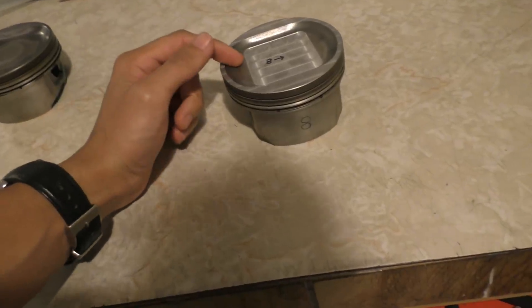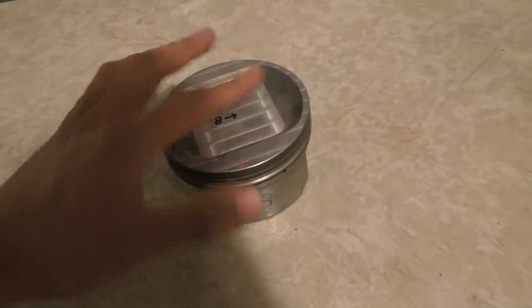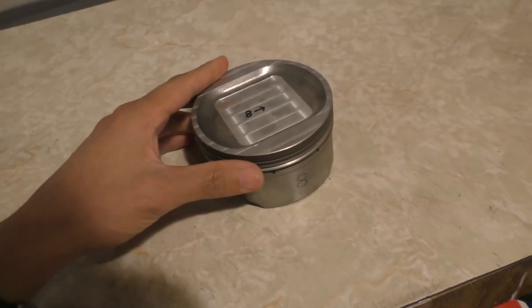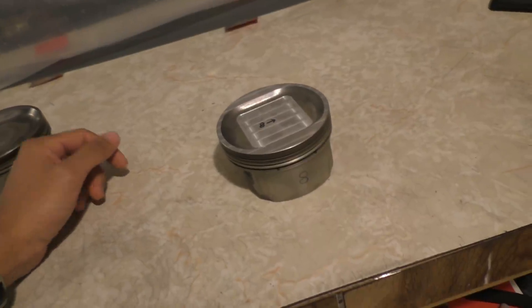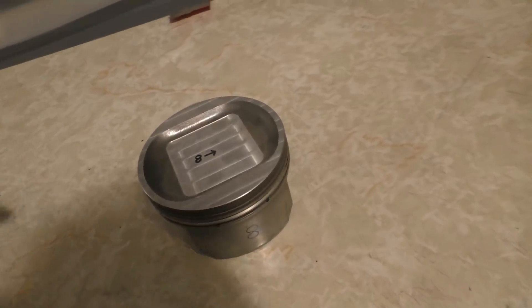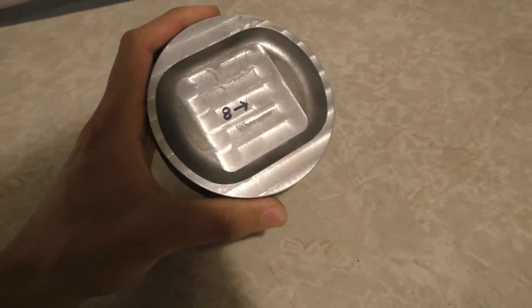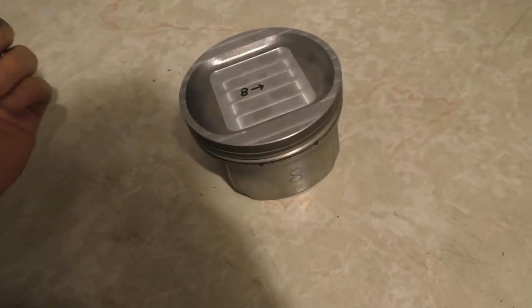Talking about the downsides of machining the pistons: first, I should ideally be ceramic coating them, which provides a thermal barrier between the combustion chamber and the piston so less heat transfers to the piston. I'm not sure I'll do that since I don't have a shop in mind for it and don't want to risk doing it myself. The other thing is that taking material off the piston will obviously weaken it slightly, but I've heard people say it's safe to shave pistons up to one full millimeter. Taking this little material off shouldn't make a significant difference in strength — especially since these are forged pistons from the factory.